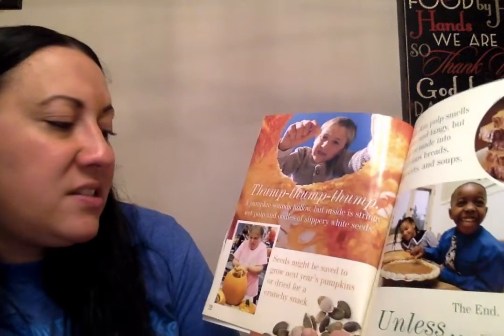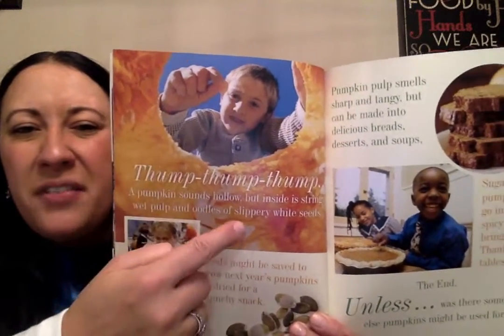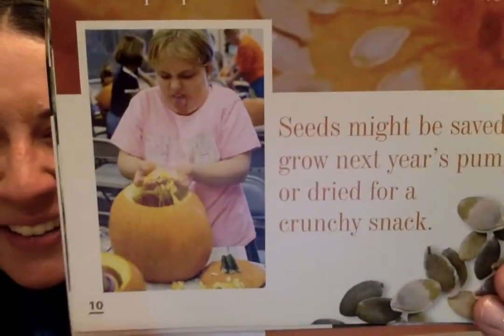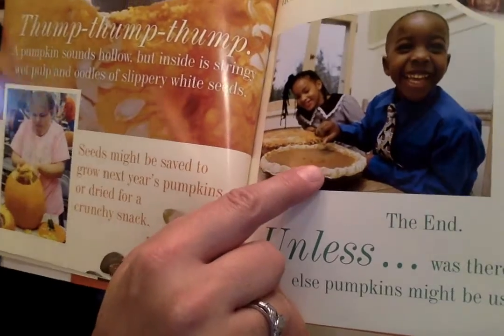Thump, thump, thump. A pumpkin sounds hollow, but inside is stringy wet pulp and oodles of slippery white seeds. Seeds might be saved to grow next year's pumpkins or dried for a crunchy snack. Do you see that? The pulp is like the stringy, gooey stuff, and there are those seeds. Pumpkin pulp smells sharp and tangy, but it can be made into delicious breads, desserts, and soups. Sugar pumpkins go into the spicy pies we bring to our Thanksgiving tables. Pumpkin bread is so yummy, and then there's those pumpkin pies — we'll have those at Thanksgiving. I love pumpkin pie with some Cool Whip on it.